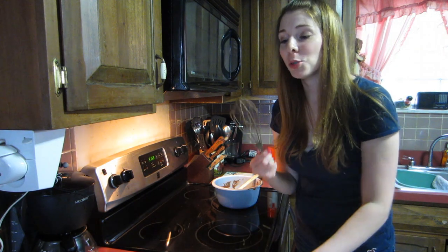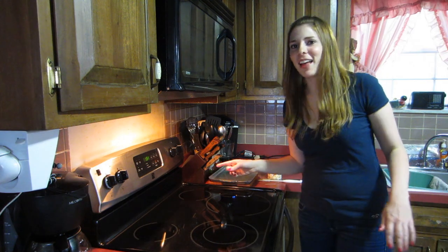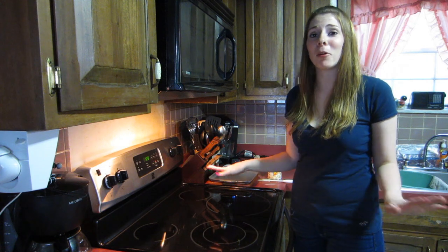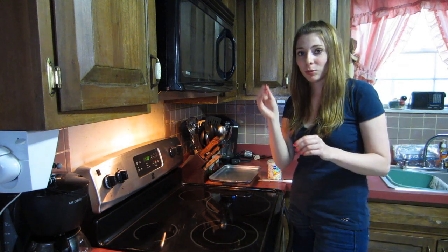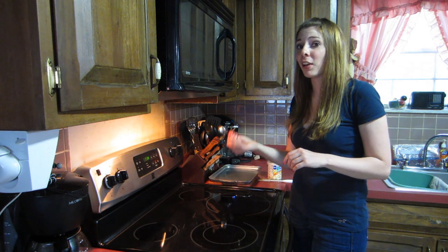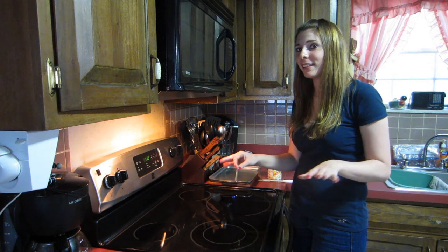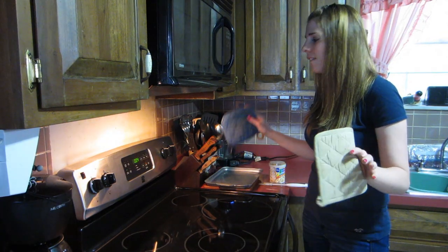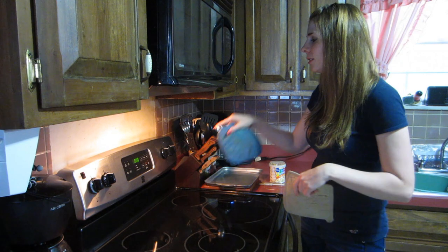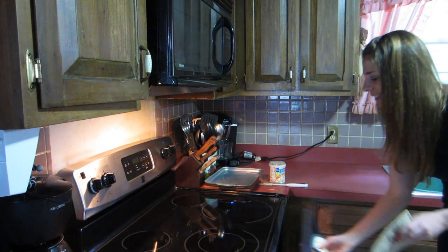Now it's time to wait. A minute and a half left, and this cake smells delicious — but what chocolate cake wouldn't smell delicious? I'll do the handy-dandy toothpick test: put the toothpick in, and if it comes out clean it's done; if it comes out with a little batter on it, put it back in. Five, four, three, two, one — yeah, you better be done!